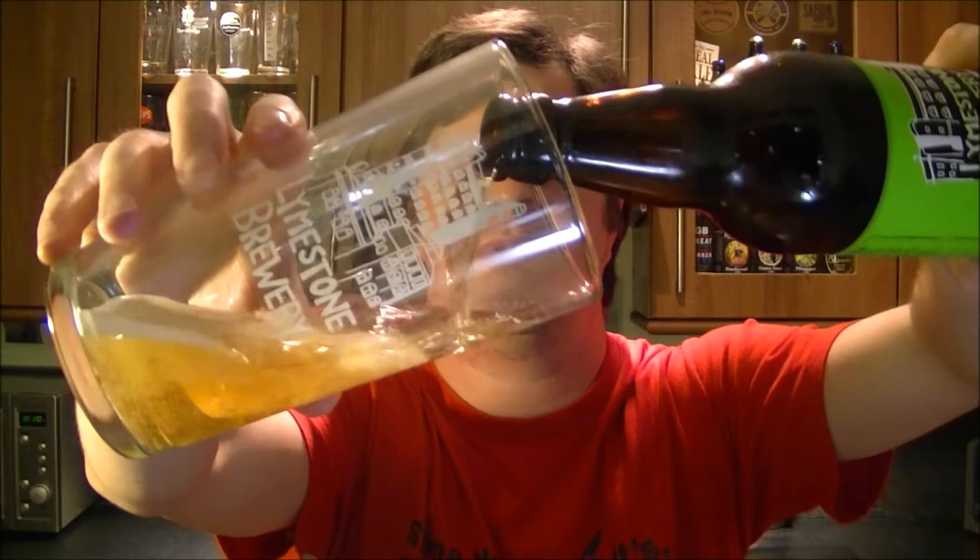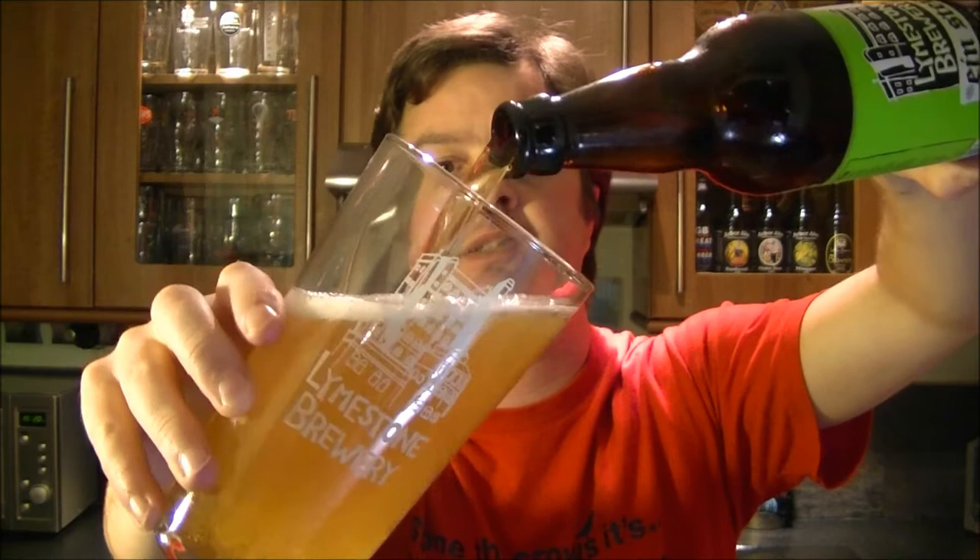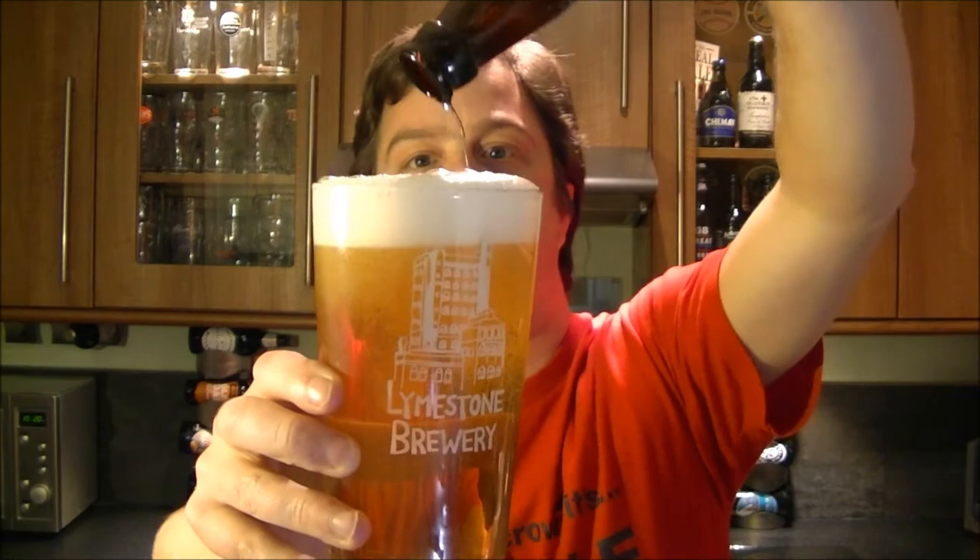It's a plain silver cap. A bit of smoke on the opening. Using the Limestone Brewery glass, but the beer was actually sent to me by bestofbritishbeer.co.uk, so check out their website and their selection of beers.